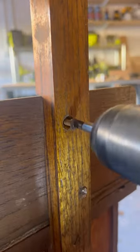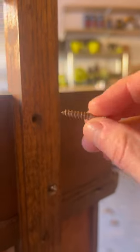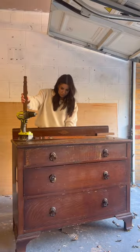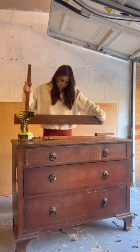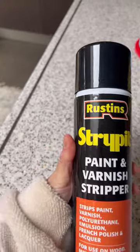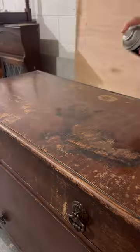The first thing I did was go to the back of the dresser and unscrew these really old rusted screws so I could remove this mirror, because the stands that held it up were unfortunately broken. I had plans to reuse those later on.